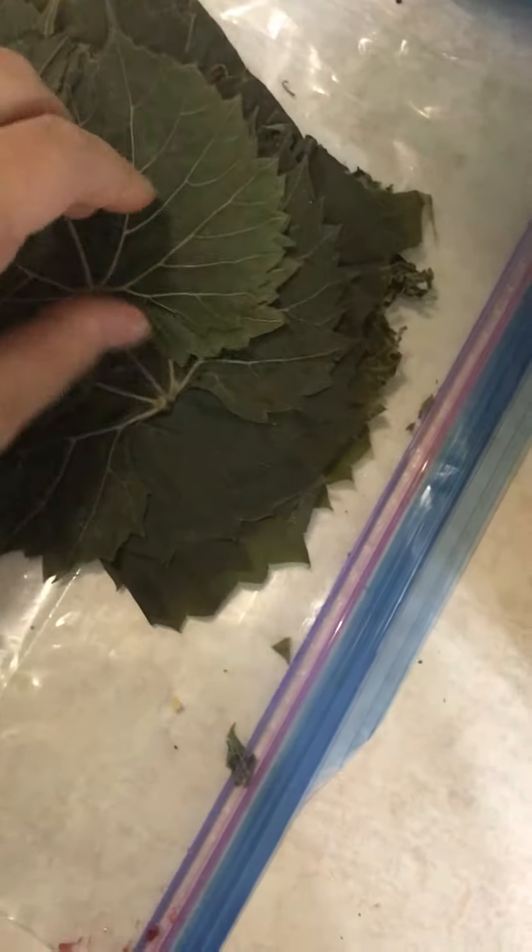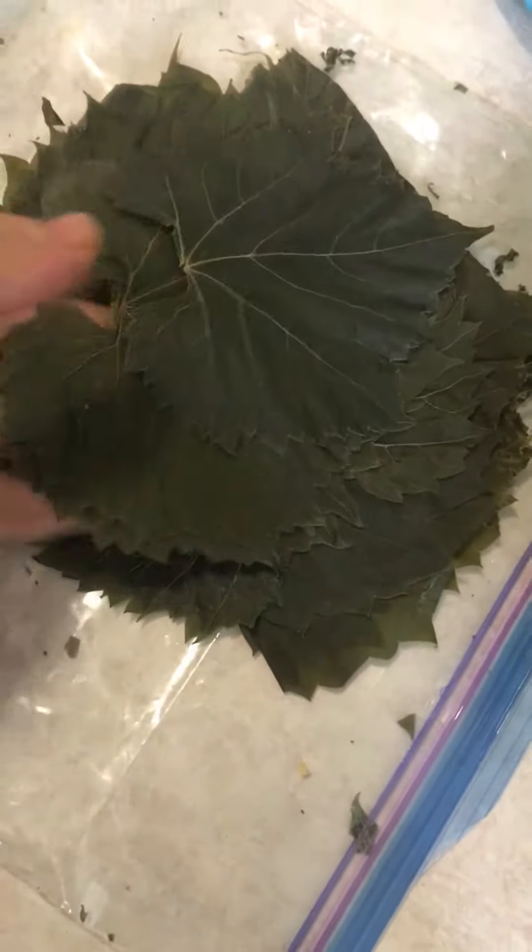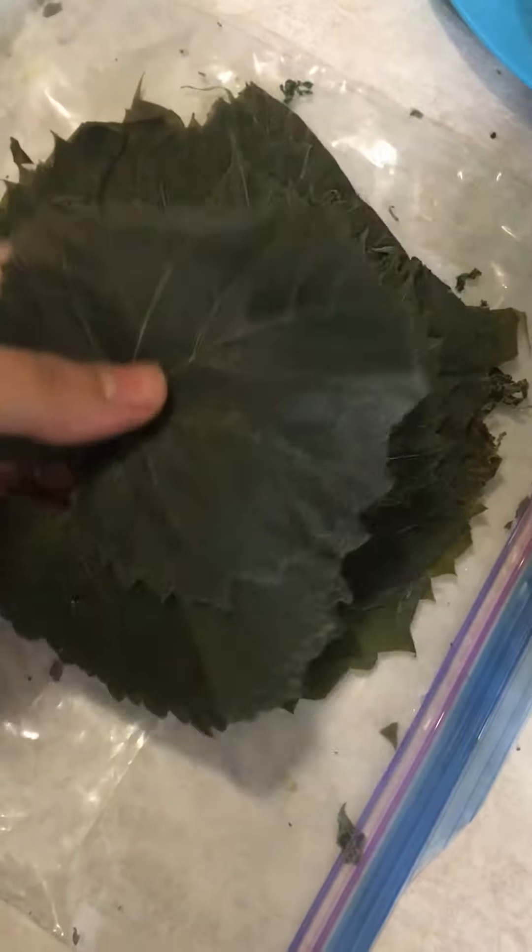You start off by boiling the grape leaves and then draining them flat. You boil them flat in a pot of water for a few seconds, then take them out and drain them so they look like this. Then you have rice.